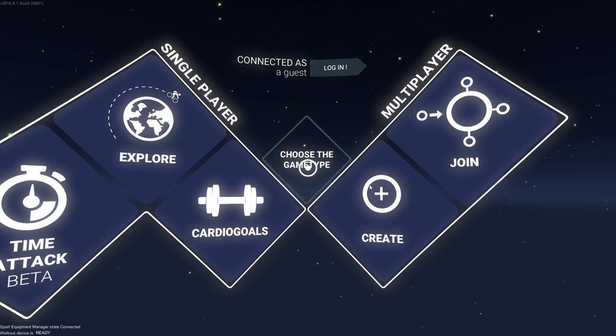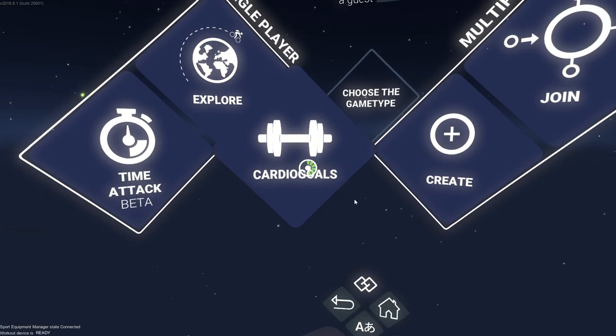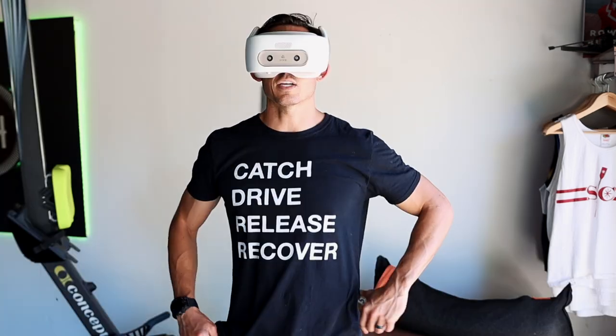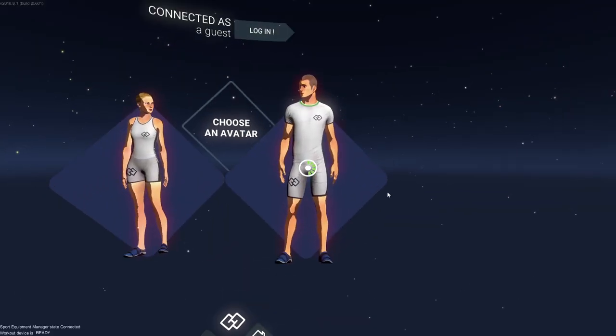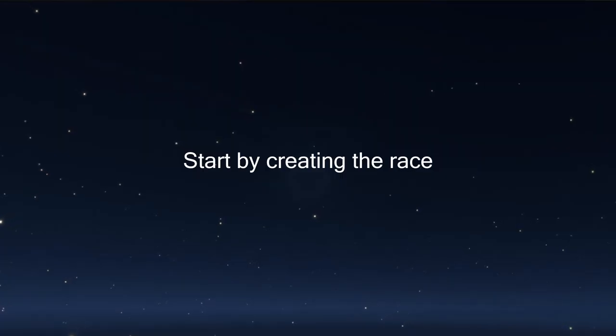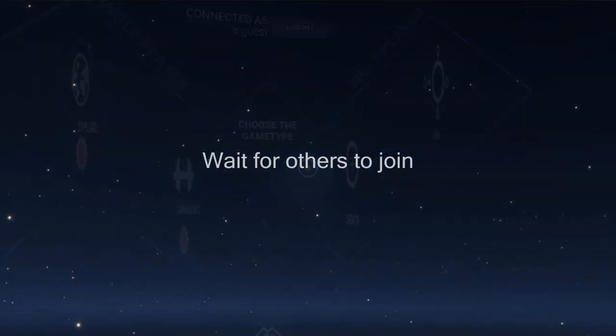On the left side you're seeing single player and on the right side you're seeing multiplayer. Each thing is selected by a little target in front of you - you simply highlight what you want to see, keep your head on it long enough and it selects it. It's like a mouse click or a touch screen, but you're just doing it by orienting your head towards that thing. On the left hand side you're going to have Explore, Cardio Goals, Race, and Time Attack Beta. On the right hand side under multiplayer you're going to see Online Multi and Local Multi. I didn't actually get a chance to try any of the multiplayer so I won't be able to speak to those, but on the single player side I definitely was able to experiment with each of the different styles.